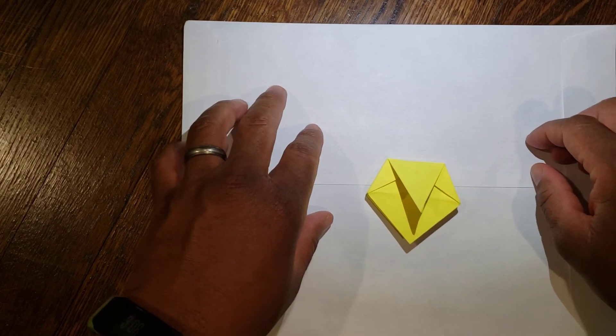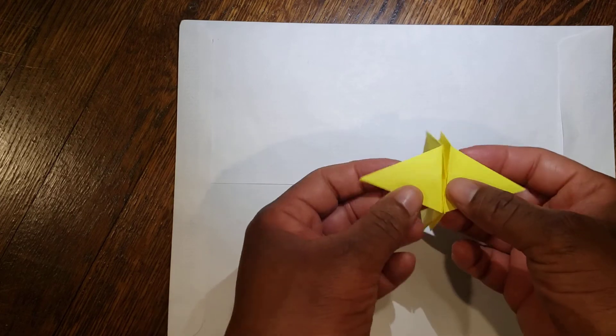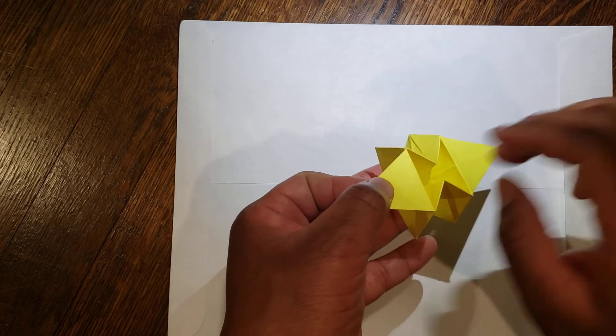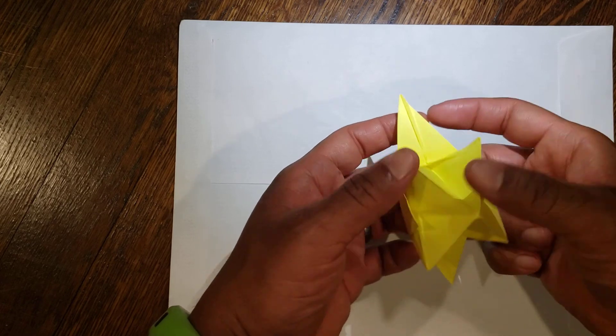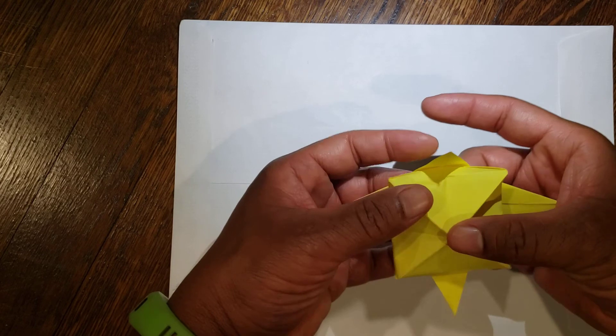Then your last step: you're going to pick it up. Your two flaps are on opposite sides — you're going to gently pull them apart. Then your bottom: if you open up all the sides from the inside and push the bottom point down.